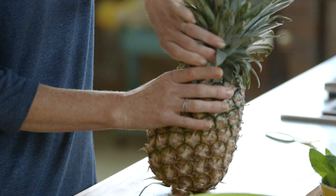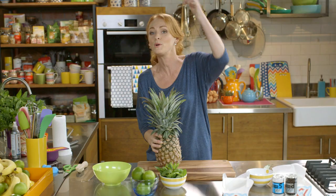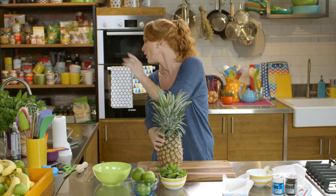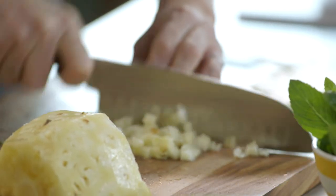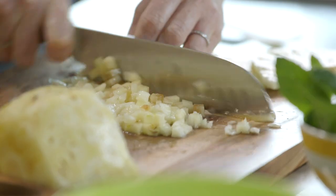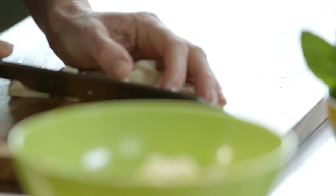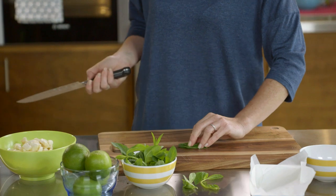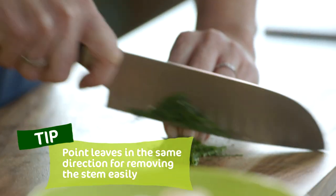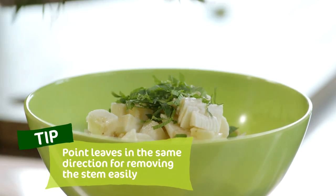We're going to move on to the pineapple salsa now. I've got a beautiful fresh pineapple here. If you need to tell if it's ripe or not, you just get one of the inner leaves and pull — if it pulls out easily, you know you're ready to go. I'm literally just going to trim away the skin and then dice this up, just a rough dice, and then dice a banana. That goes in the bowl, then shred the mint leaves — line your leaves up all in the same direction, leave the stems at the end, and you really do get the perfect shred of mint.